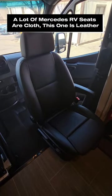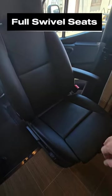It is ultra leather, which is a plus — you usually get cloth seats in it. They do of course twist around, as you can see right now.